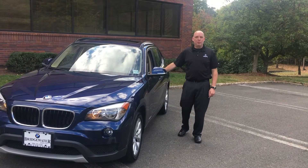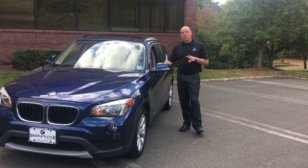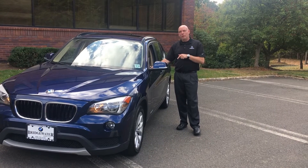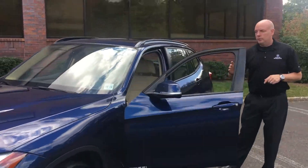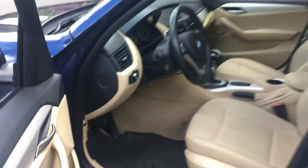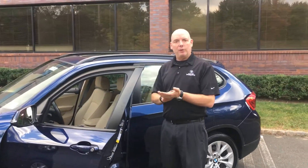Hey everyone, Mike Yates here from BMW Bridgewater. Today I want to show you how to program some coding functions in a 2014 X1 using the BMW Carly app. All BMWs have the OBD2 port down in the left footwell. You can see the adapter is plugged in down there, the car is running so it's powered. Step inside and I'll show you on my phone how to connect to the adapter and start coding your car.